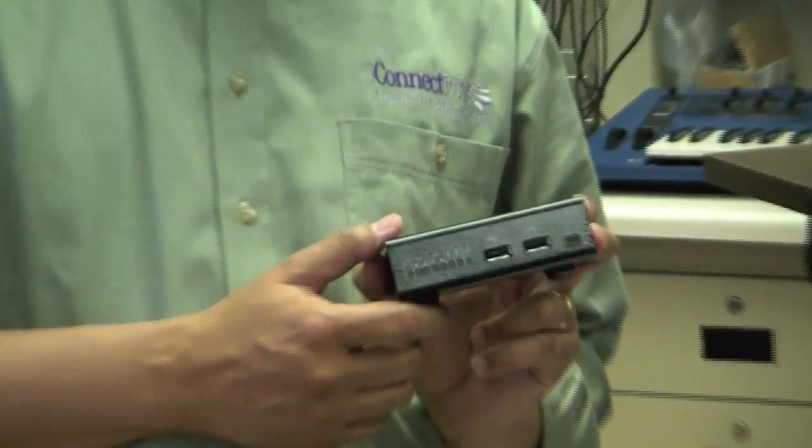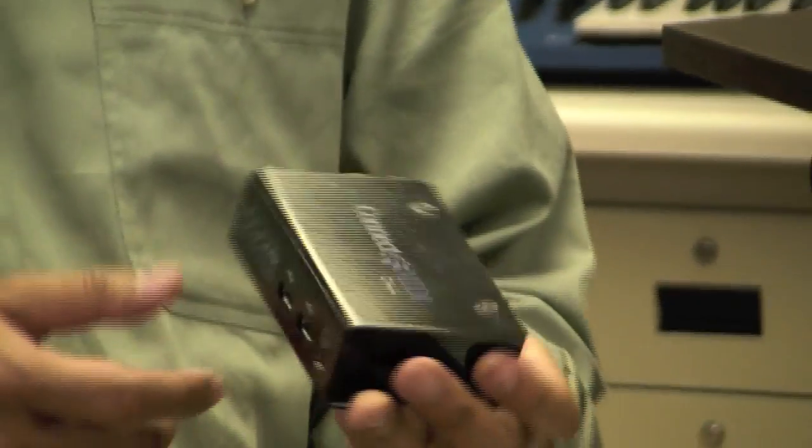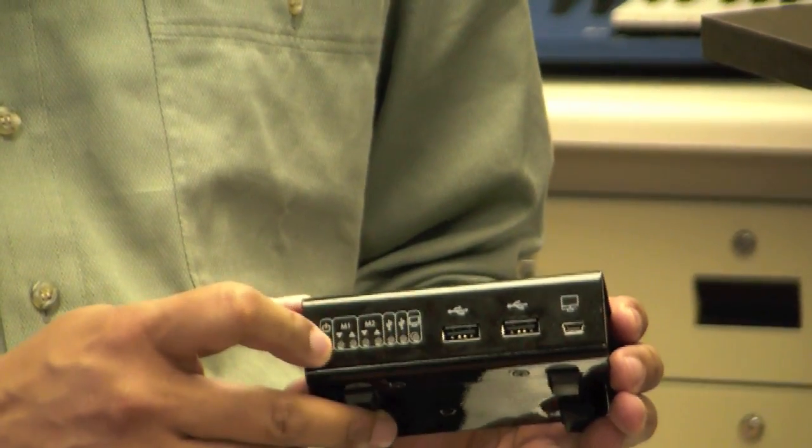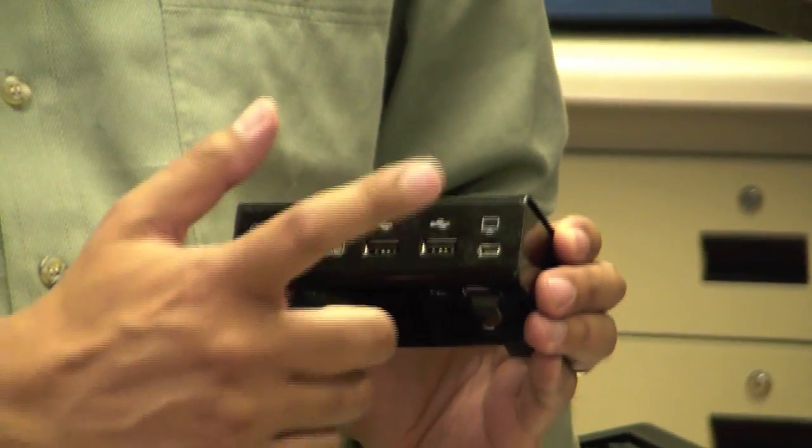Today I'm going to show you iConnect MIDI. It's a little box that can talk to MIDI, USB, and iPhone. This is what it looks like here. We've got some lights that show some indication of what's going on, two USB connectors and a PC connector.